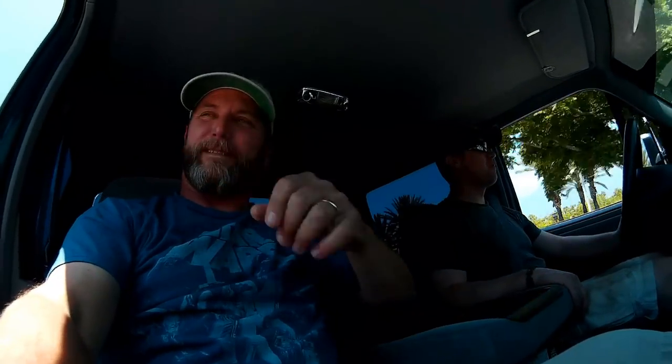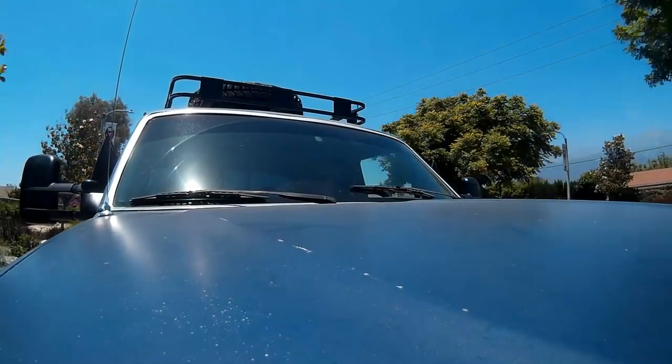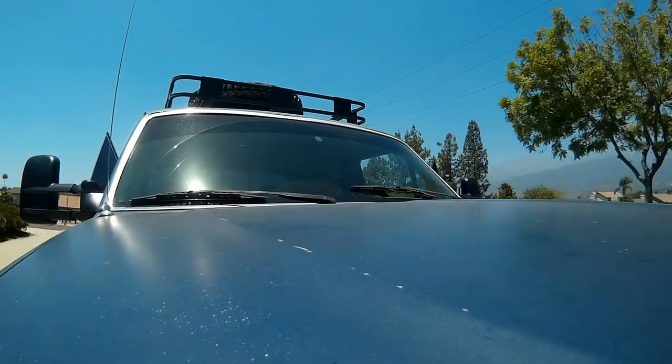Now they're real Chevy tow mirrors because they flip out when you're not pulling. There's definitely more bounce to them, but before on those old ones you wouldn't be able to see out even just going down the street in the neighborhood. And they're wide enough that I can see around the trailer anyway, so I usually don't extend them out.